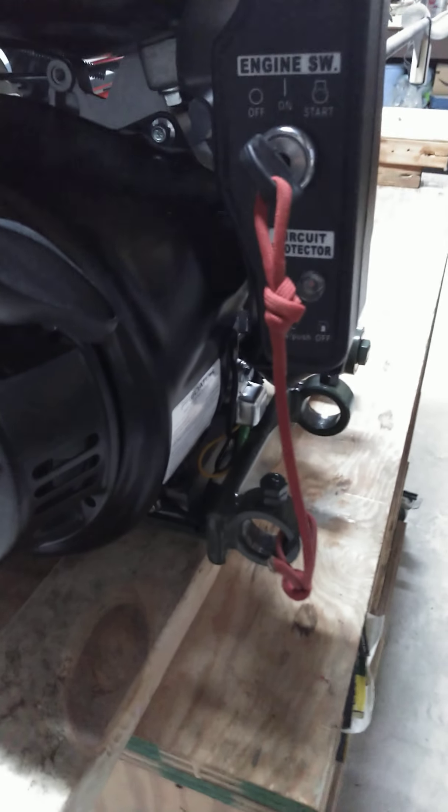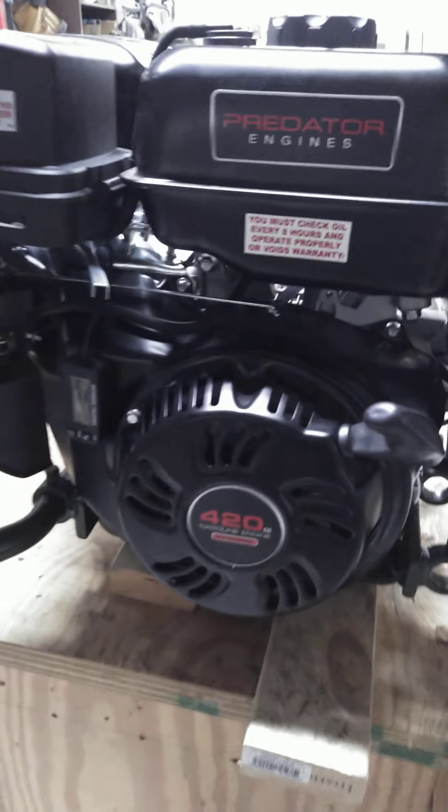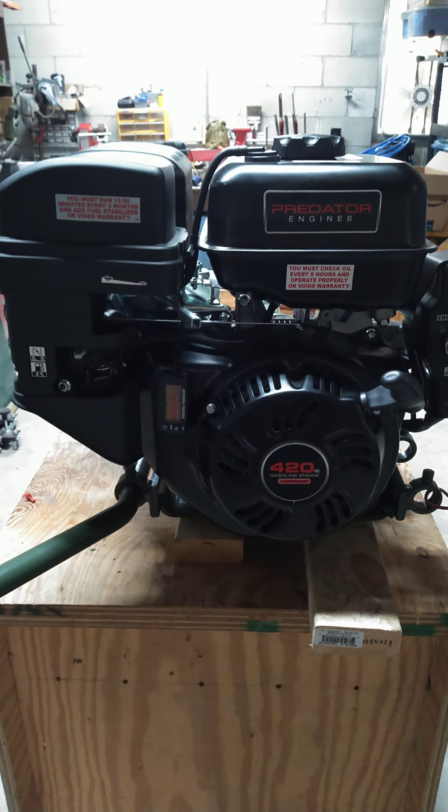I've tethered my key on there so it doesn't get lost. That's all for now - once we get it on the boat and give it a try, we'll do another video. Thanks.